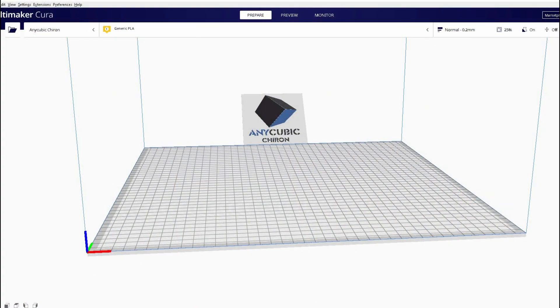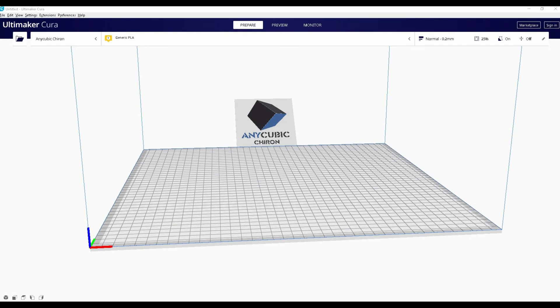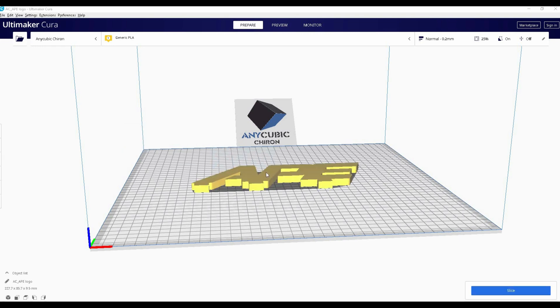So the program I'm going to be using to create the 3D printer program is Ultimaker Cura — this is a free program you can download online. I'm going to take my STL file and drag it into the program. This is actually going to be two parts: I have my AP logo here and I also have a base.